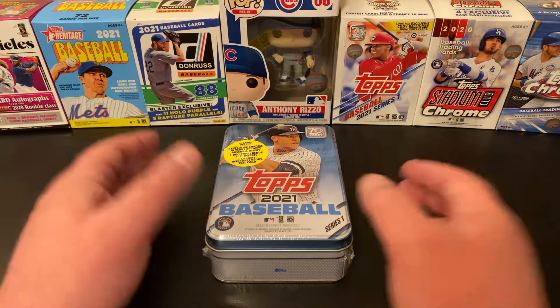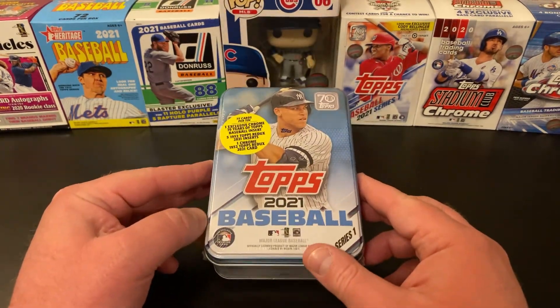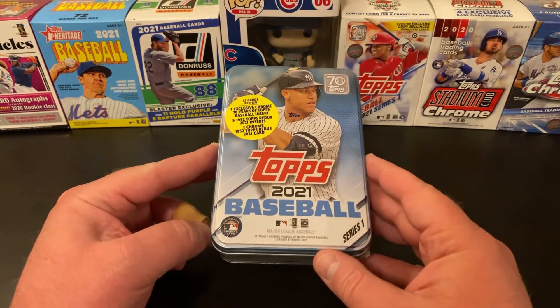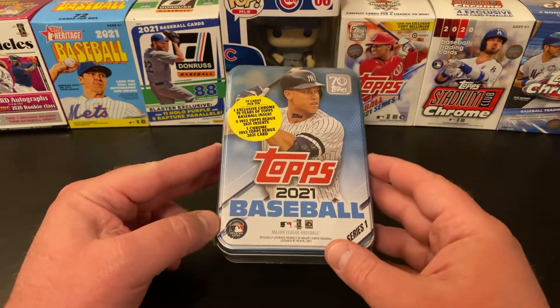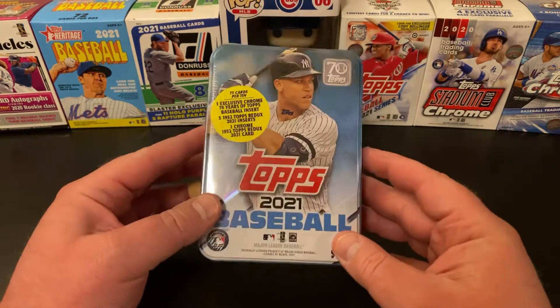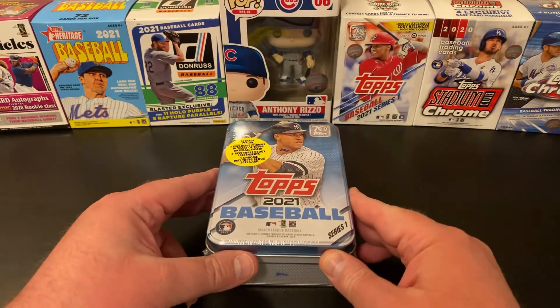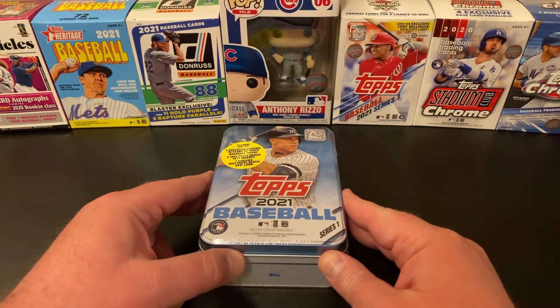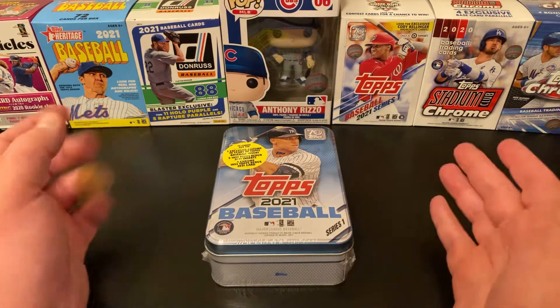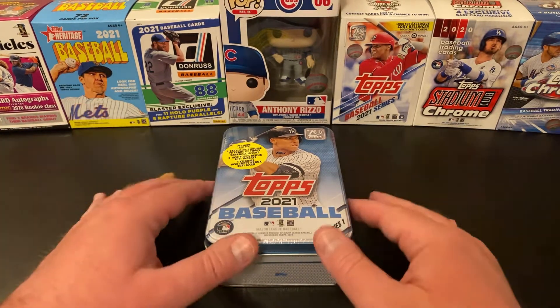Tonight we're going to get into a tin. My tins arrived — I had pre-ordered these on Steel City Collectibles way back a while ago. I kept getting emails about the release date getting pushed back, and mine finally arrived today. I ended up ordering four. They were charging $25 a piece just like Topps.com was. Little did I know that when these would be released in the stores, they're like $15 at Target and Walmart.